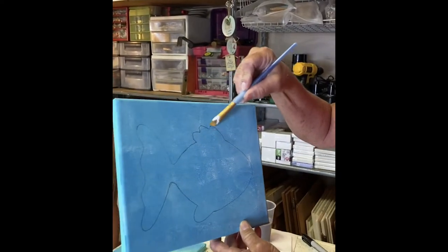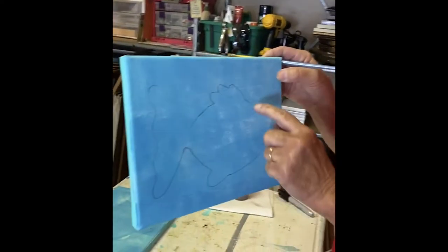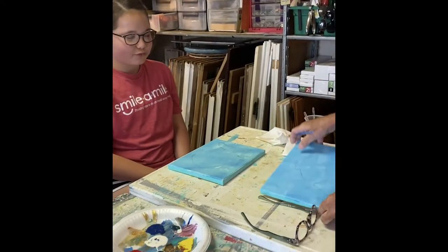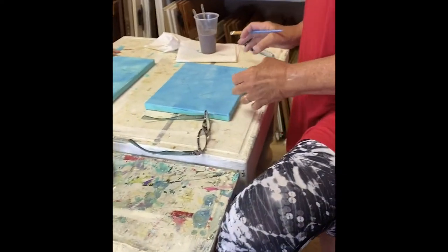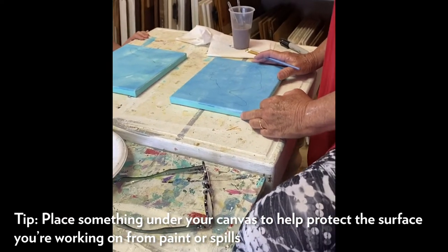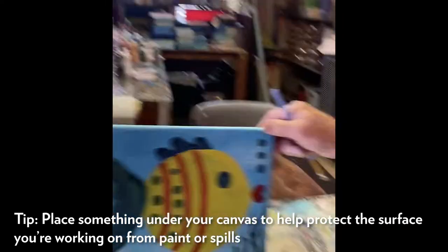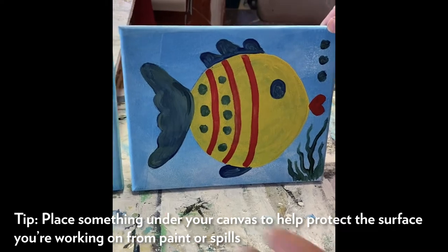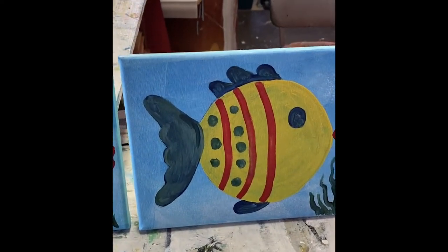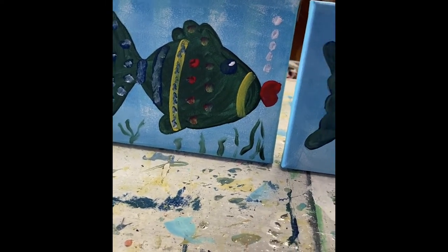I prefer to do the multiple fins on the top - one fin down, three fins up. Everybody should have three fins. Lay it down on your table - make sure your table is covered with some plastic or paper bag. You can do it two ways: you can paint the entire fish one color like Miss Kelly did.